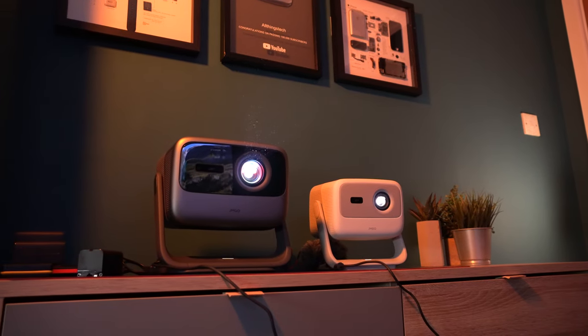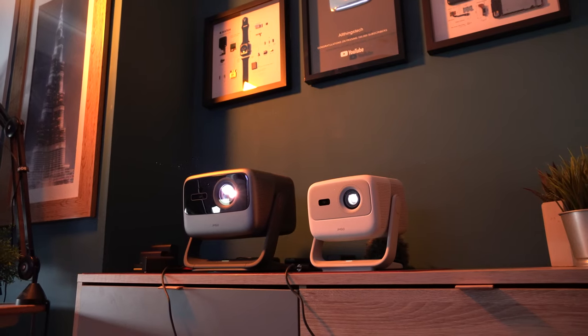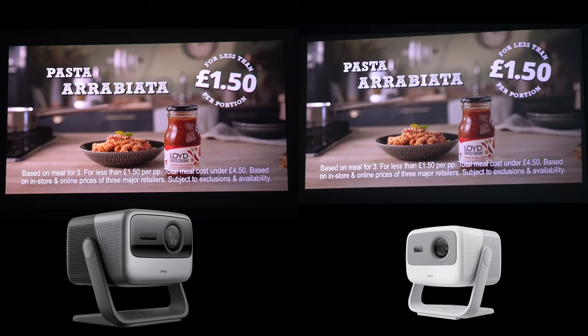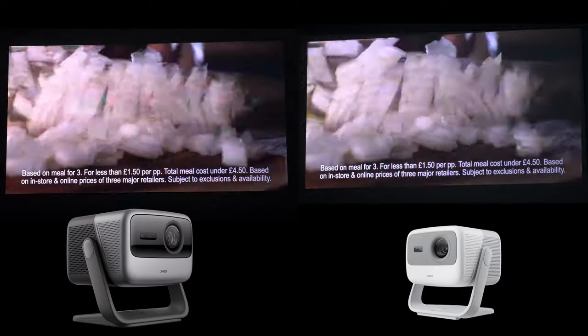In today's video we're doing a comparison between the N1 Ultra and the N1, both from JMGo, and we're going to be putting them head-to-head to find out: is it worth paying more for the N1 Ultra 4K? Let's get started.